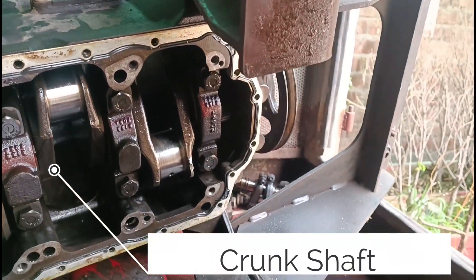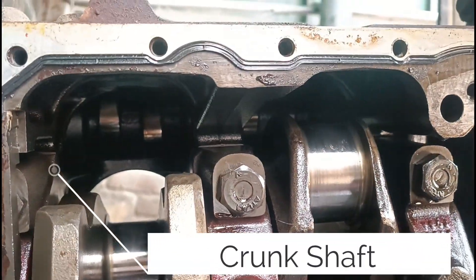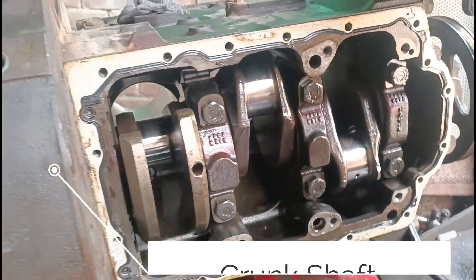This is the engine crank of the generator with the piston attached to it, to power the engine and hit the flywheel at the back and get the engine running at full power.